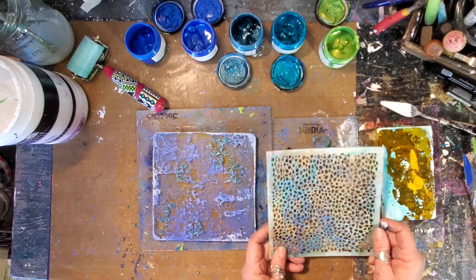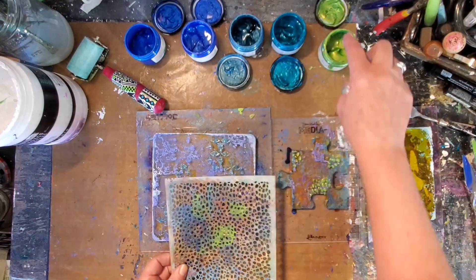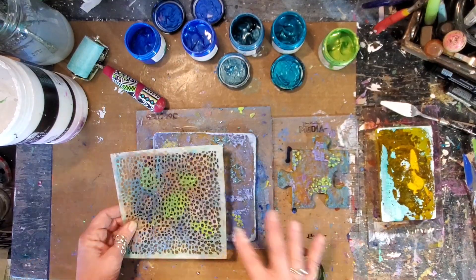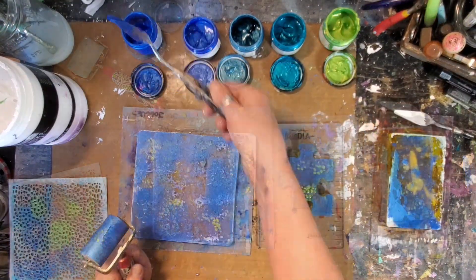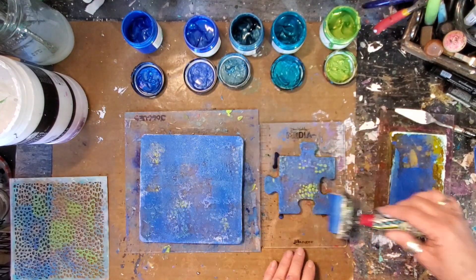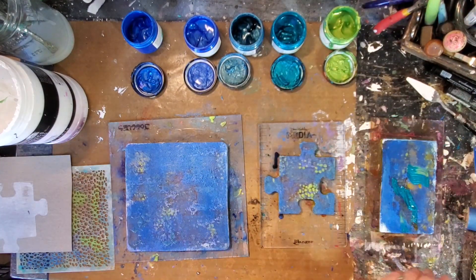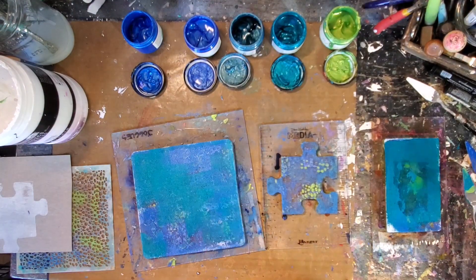I have a really hard time working in a monochromatic scheme, so I decided to dab on just a little smidge of green to kind of pop the colors. I'm continuing to add layer upon layer of the blues, gently floating that brayer over top so as to not pull up the color layer down below.